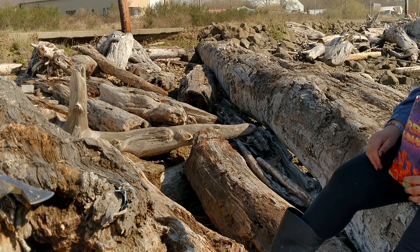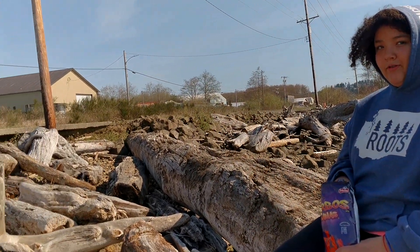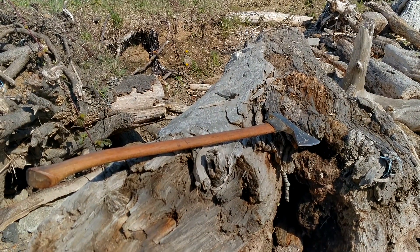Hey everybody, it's Redneck Renegade. Me and my beautiful daughter are just down here at the bay, enjoying this beautiful day. But the real reason I'm down here today is to share with you this axe that I cut down.